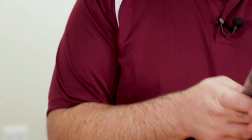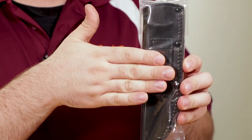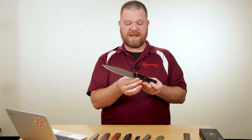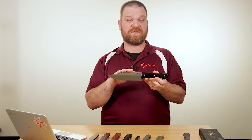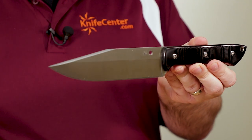The sheath this knife comes with is a nice black leather piece with a belt loop for vertical carry, mounted a little bit midway on the back of the sheath — just something to keep in mind. Some of us here say tactical, but I think this would also work great for outdoor use as a larger knife. Make sure to chime in down below and let us know where you would use this knife if you were carrying it.